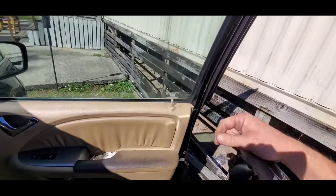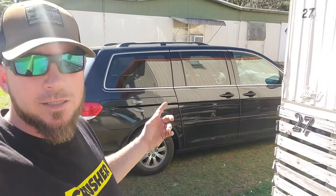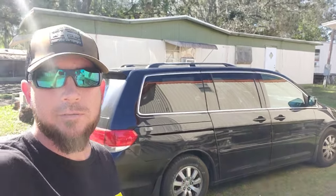That's how to unlock your Honda Odyssey — just pull that little lock up and you're good to go. Don't forget to like and subscribe, drop me a comment, and I'll see you on the next video.